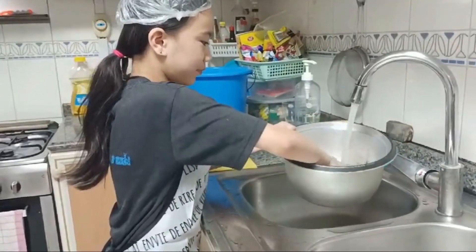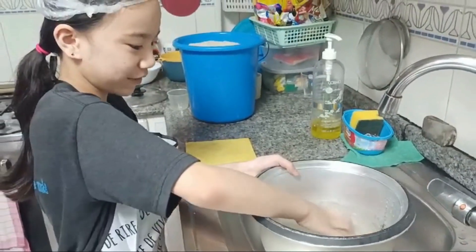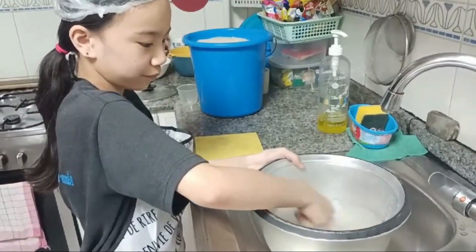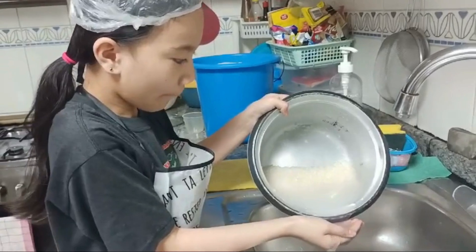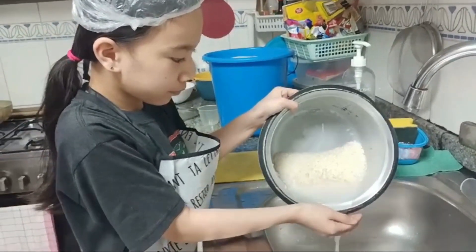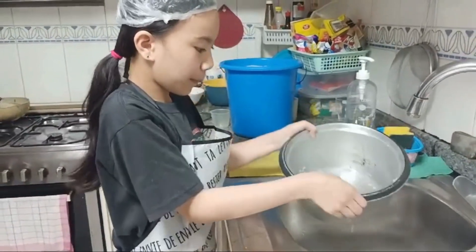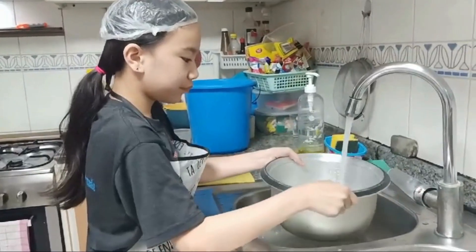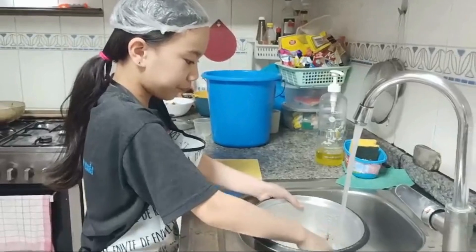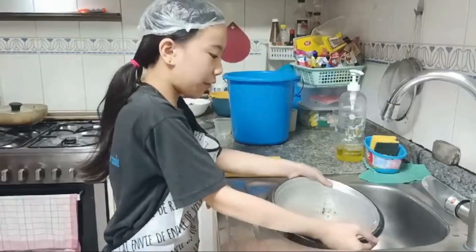Second, we are going to wash the rice 2 times. And now washing the rice. Then I'm going to throw the water. Now I will wash it a second time. And then now I will throw the water again.